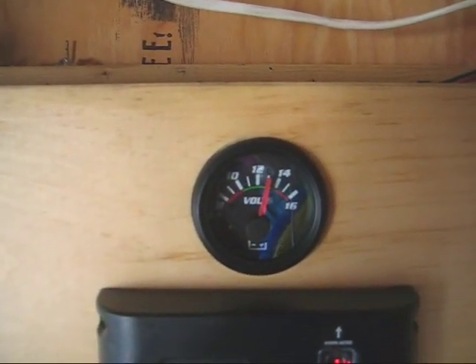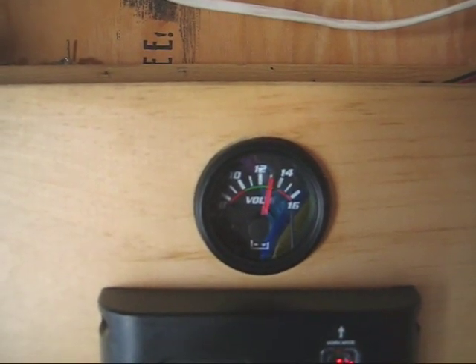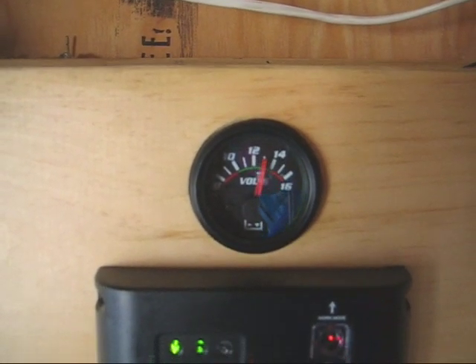Not sure what I'll use that light control option for just yet, but I'll think of something. And this is just an analog dash voltmeter that I bought for a few bucks — gives me an idea of what my volts are.